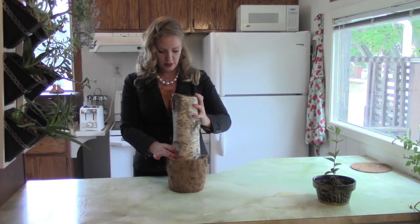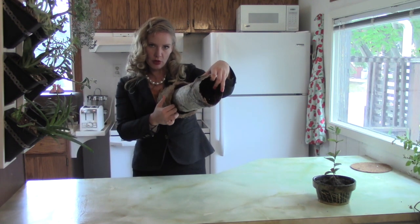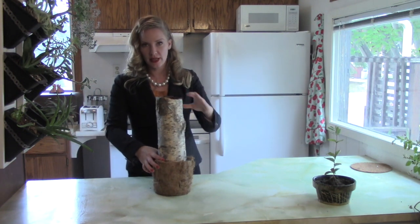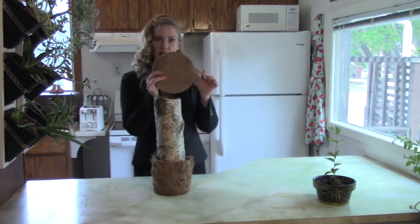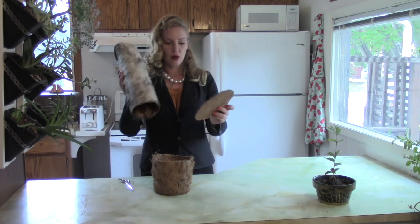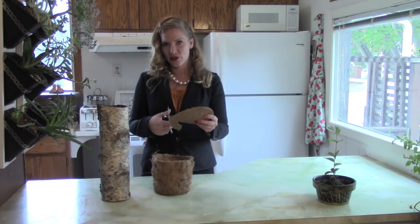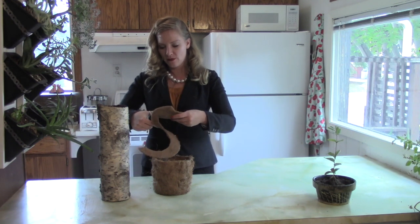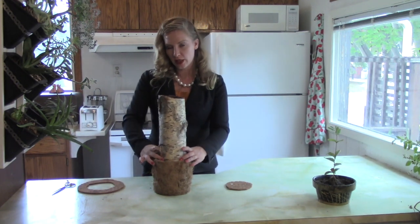We're going to take our birch bark and set it right inside there. You'll notice that the log is actually narrower — you have about a one inch gap from the outside of the coconut coir. That's great, because it just adds that extra bit of protection for those cremated remains when you're transporting. We have two of these plant liners. We're going to cut a circle out of the center of this, approximately the diameter of this log. It's better if the circle is larger than the perimeter of the birch bark log, as that will allow a barrier to separate the cremated remains from the soil.